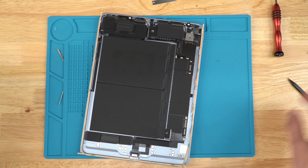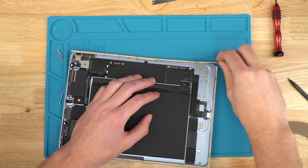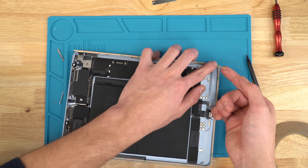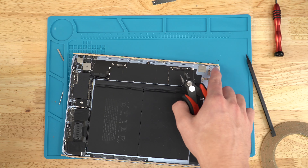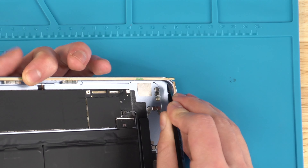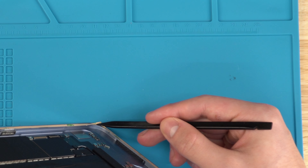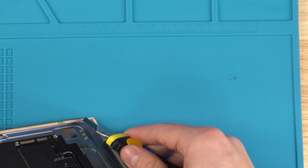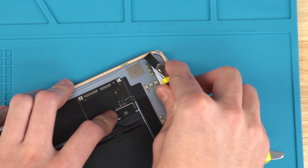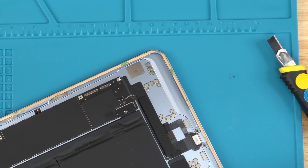I like to go in with the edge of the spudger and press hard where the edge of the screen is — it makes a crease line on the tape. Then I come in with a razor at an angle and cut along that crease line. This gives the most flush result around the corners. Just go along the crease with the razor, and just like that, the excess tape is gone and the corner has no extra tape, which means your screen will sit on there with no problems.